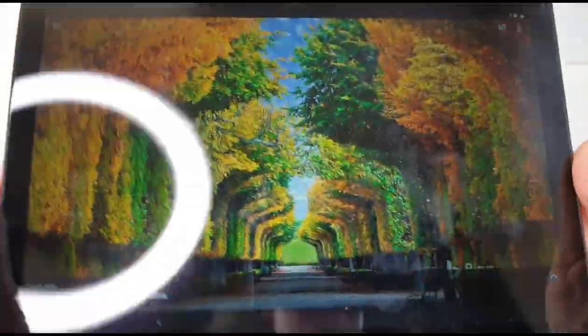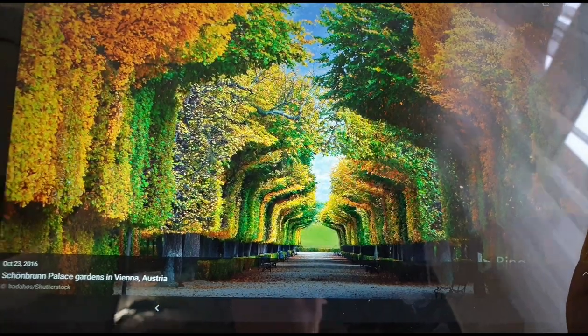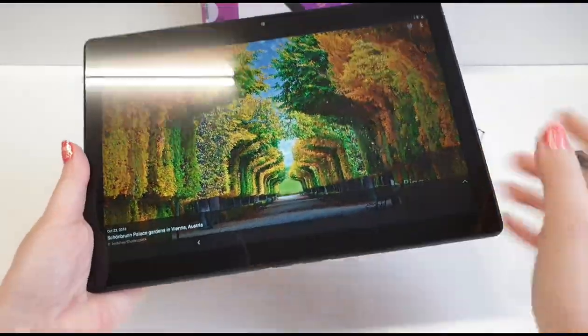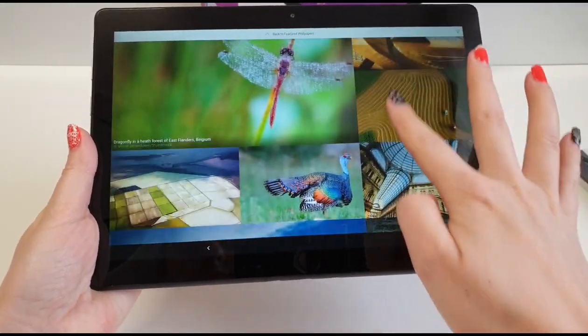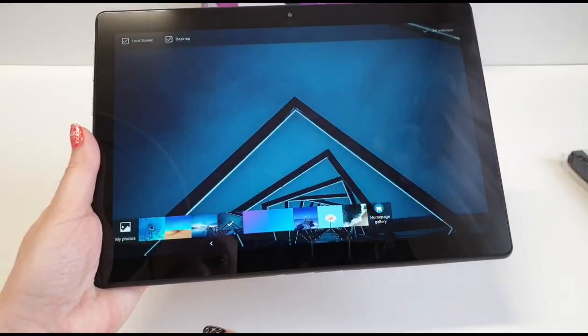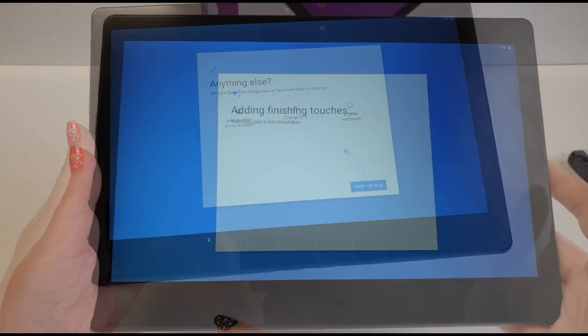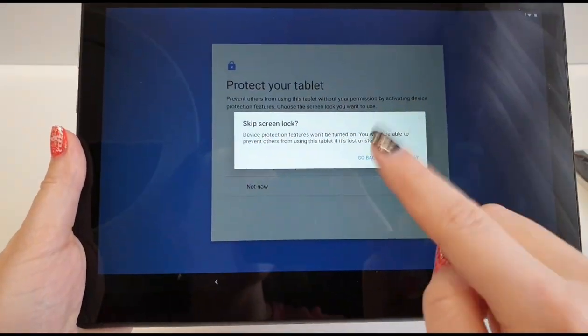Okay, so I added this wallpaper — it's really colorful. Let me just turn out the light. I really like the colors!